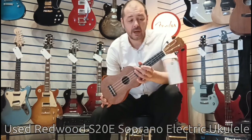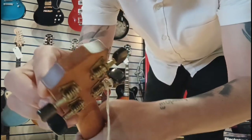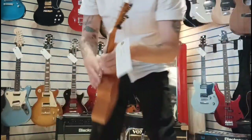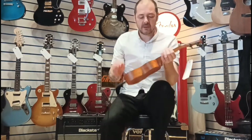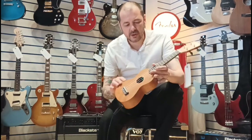It's a great little ukulele. It really is. Like I say, it's second hand — a little tiny blemish on the headstock. I don't know if you can see it. It's tiny. There's a couple of dints in the body, but not much at all, just on the binding.